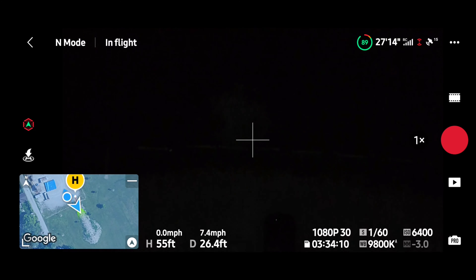Now we're gonna test with the lens on the light. Take off. The home point has been updated, please check it on the map. Let's go to 50 feet and see how that light looks now. Put the camera down.